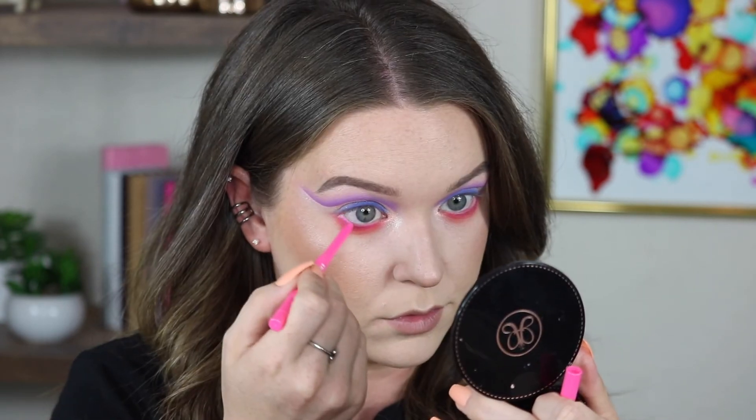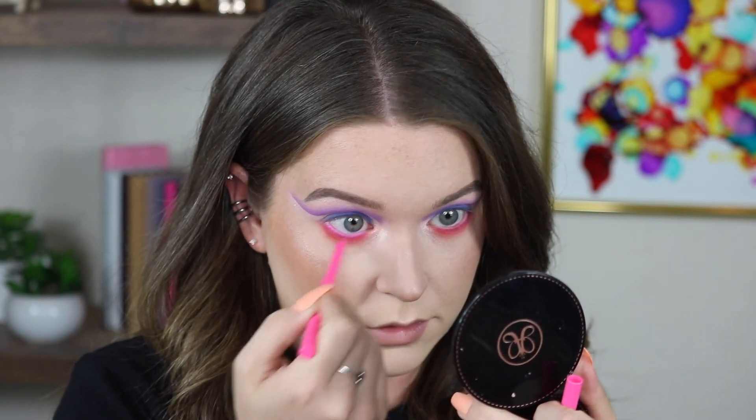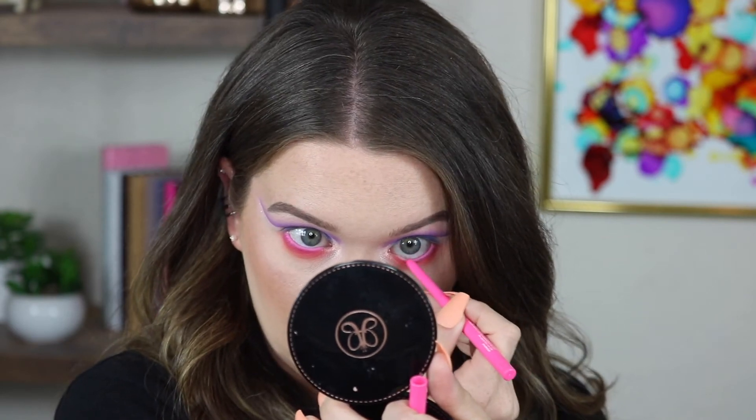I'm pretty happy with how this eye is looking. I'm going to go ahead and do the other one off camera and I'll be right back. Alright guys, both eyes are finished. I'm going to go into liner - I'll use the Card Pop Cream Gel Liner in Insomniac. And for lashes, I'm going to use the Makeup Shack lashes in Vixen. How gorgeous are these? I cannot wait to put these on.